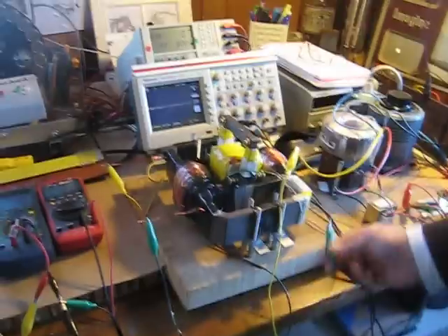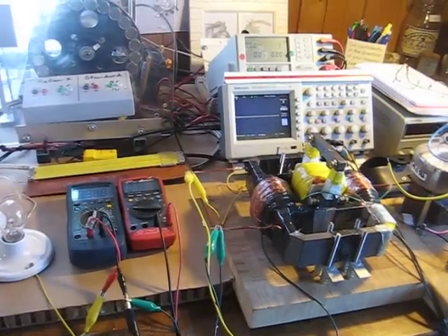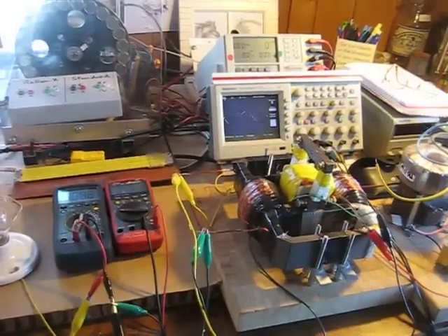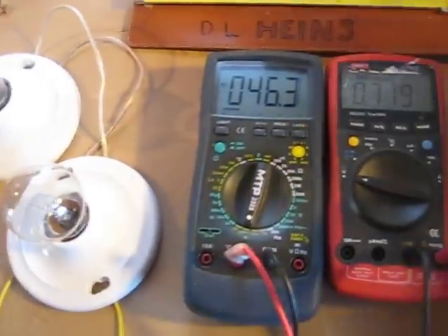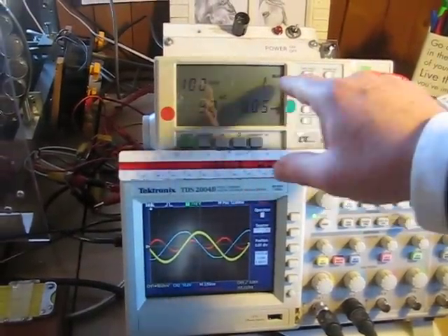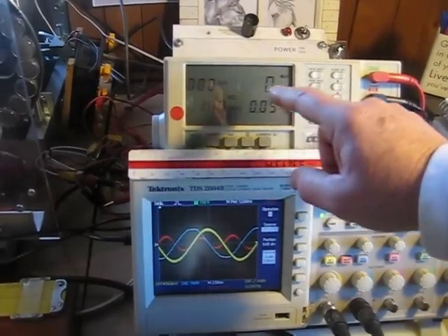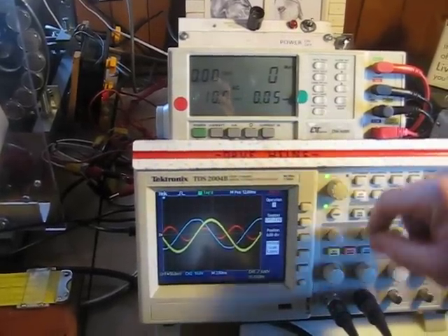Now switching back to the bi-toroid transformer on load again: we have power flowing to our loads and the power factor in the bi-toroid is zero. The meter may fluctuate due to grid voltage, but we're using this meter in conjunction with the oscilloscope to confirm that both meters are saying the same thing — and they are.